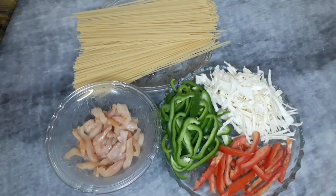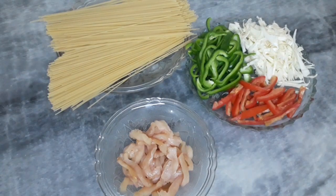First, we need one packet of spaghetti and boneless chicken, which we need to cut. We also need shimla mirch, tomato, and bun. We also need julienne cutting. If you have gajar available, you can also add julienne cutting.